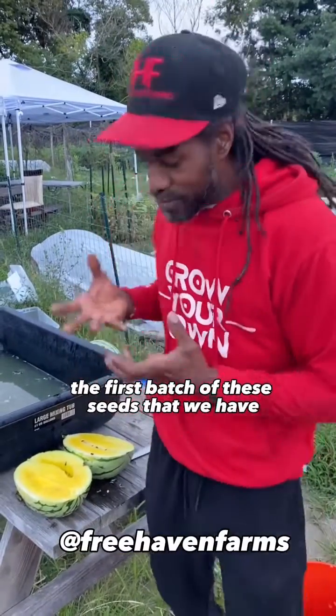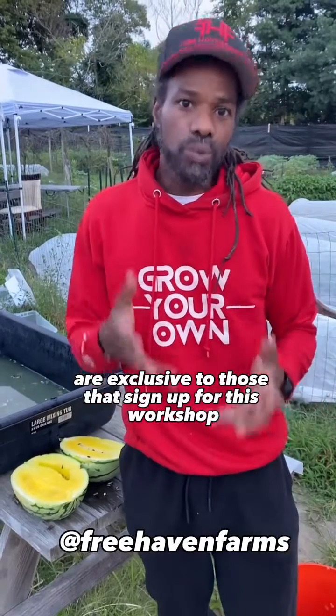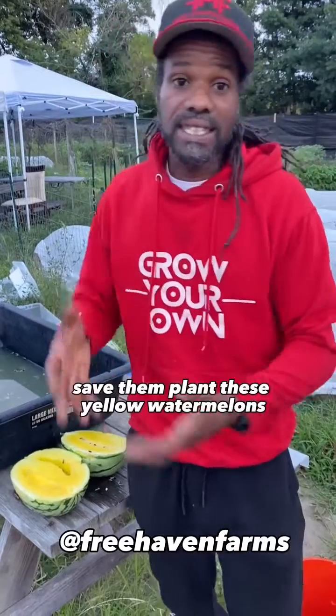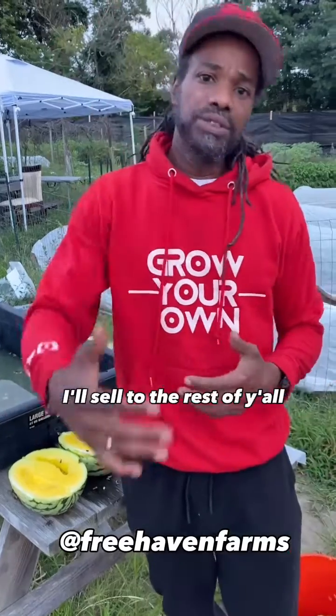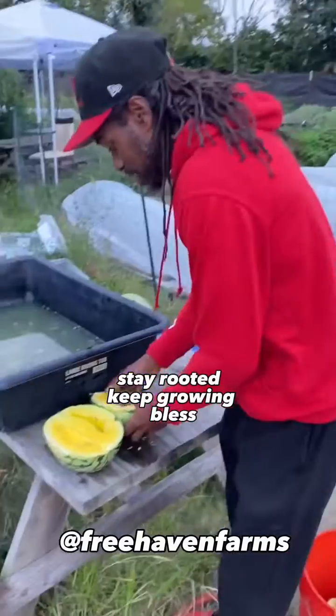The first batch of these seeds are exclusive to those that sign up for this workshop. Get the information, get the seeds, save them, and plant these yellow watermelons for yourself next year. Whatever seeds I have left after that, I'll sell to the rest of y'all. Click the link in the bio. Stay rooty, keep growing, bless.